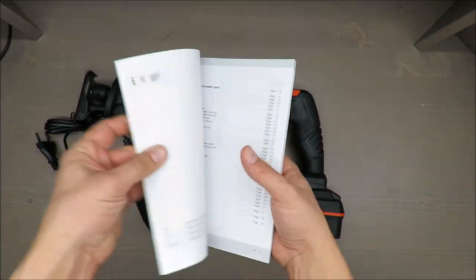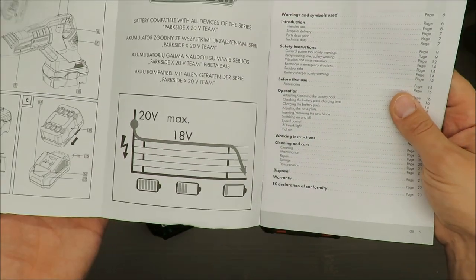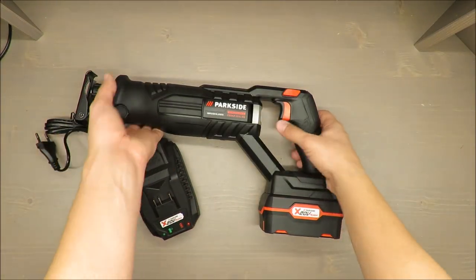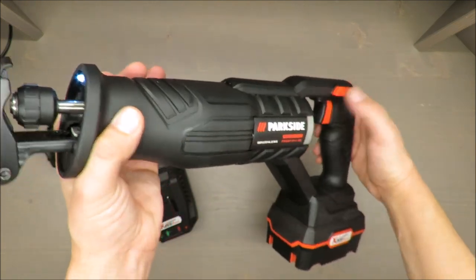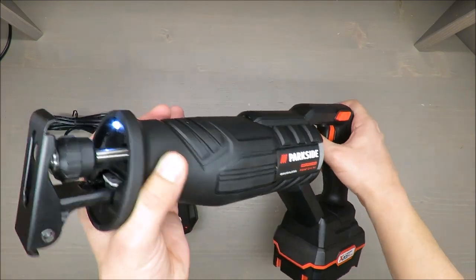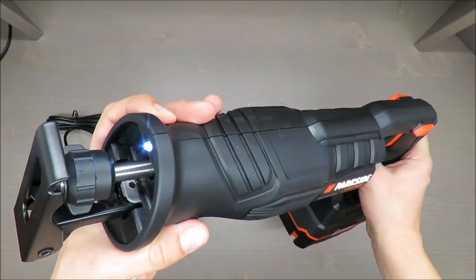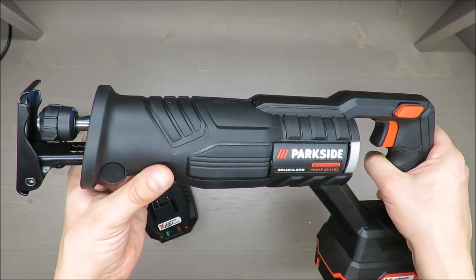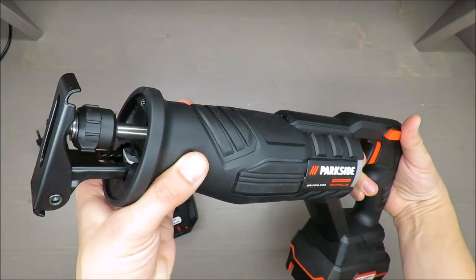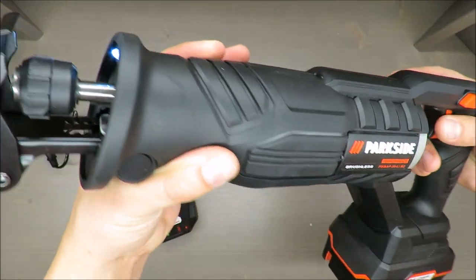By the way, the producer claims 20 volts, but if you look at the manual it actually states 18 volts — so the 20 volts figure is more of a marketing claim than a real specification. On the positive side, even when there's a blockage and you flip the switch, the work light pops on and stays on. In other tools the light only activates while you're pressing the trigger, so this is a nice touch.